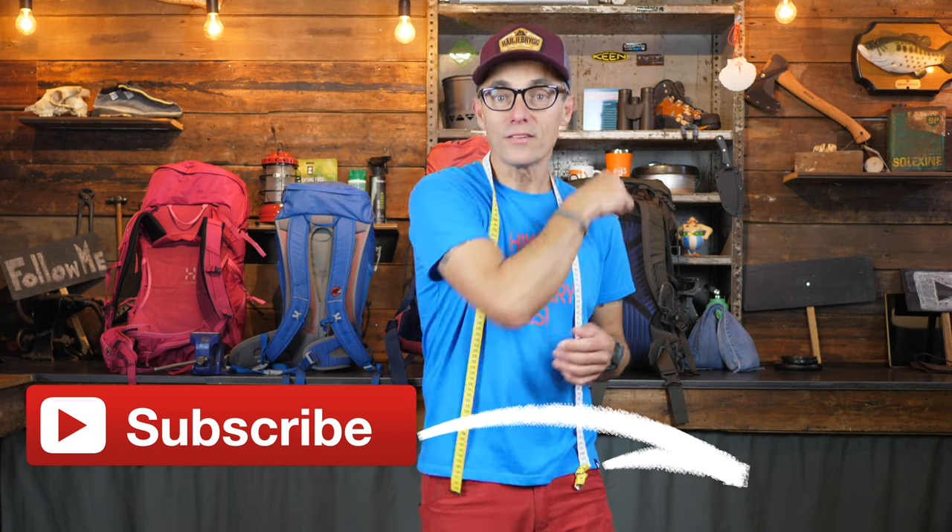If you liked this video, please continue watching. I'll put a playlist up with reviews of the Osprey Kestrel 68 and the Fjällräven Singi 48, plus some nice tent reviews. If you'd like to see more reviews on outdoor gear, stay tuned. If you're done for today, enjoy the outdoors and stay safe. Ciao!